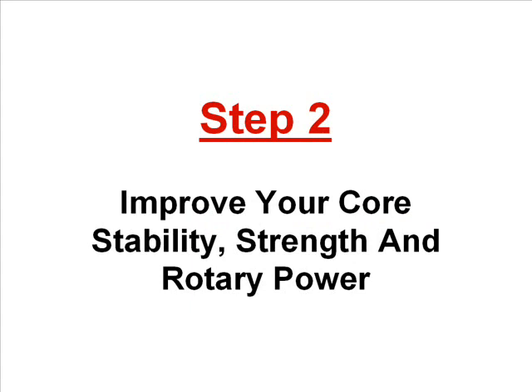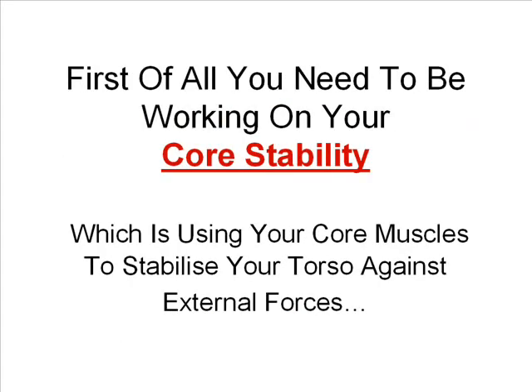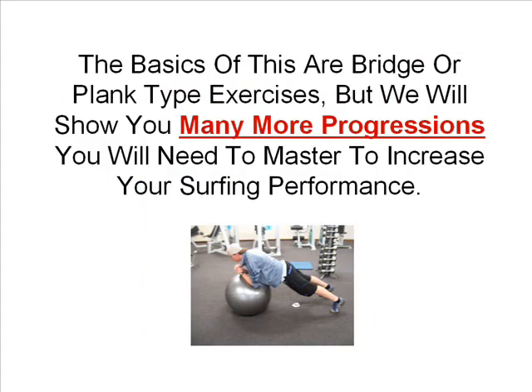Step two is to improve your core stability, strength and rotary power. If you think that cranking out hundreds of crunches every morning is going to give you the core strength you need for performance surfing, you couldn't be further from the truth. In fact, that is probably the worst thing you can be doing. First of all, you need to be working on your core stability, which is using your core muscles to stabilise your torso against external forces. This helps you have control over your body and your board whilst riding a wave.